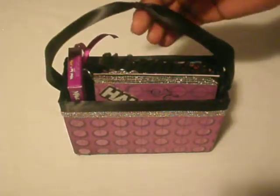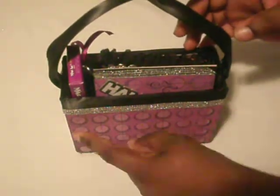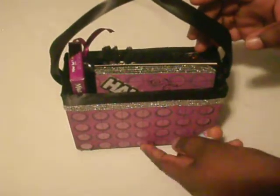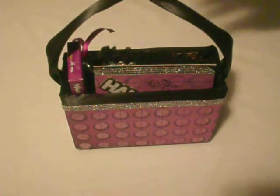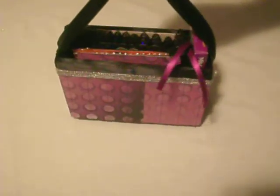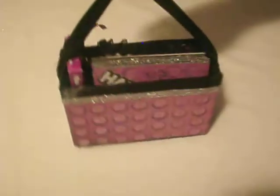The purse box measures six inches across and four inches tall. This is the back of the purse. I hope this inspired you to make your own purse using cardboard.